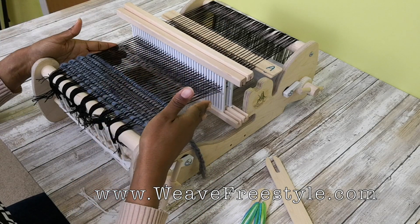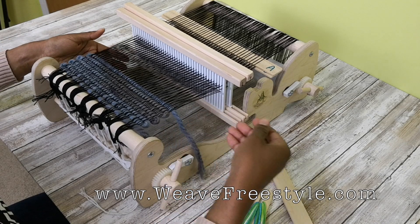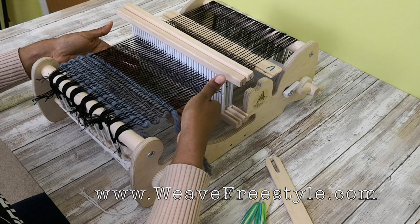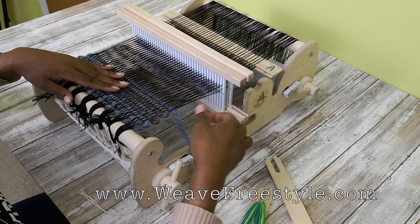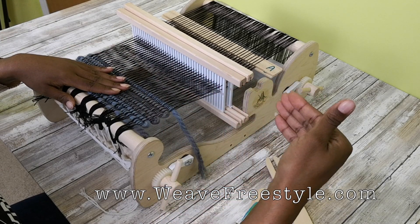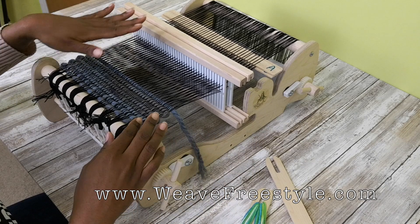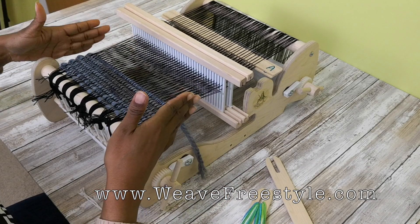For double weave, we're going to start on our right and go to our left. We're going to weave a pick on the bottom, a pick on the top, and then — because we want this side open — we're going to go back and weave a pick on the top, and then finish by weaving a pick on the bottom. That's the pattern for double width weaving.